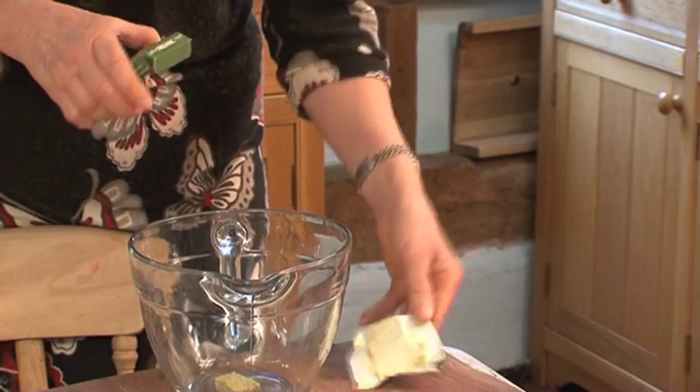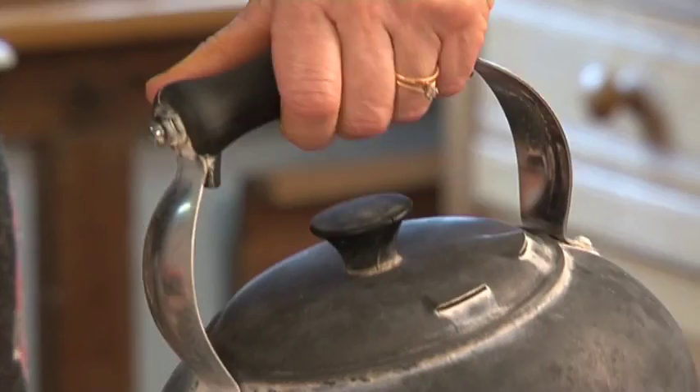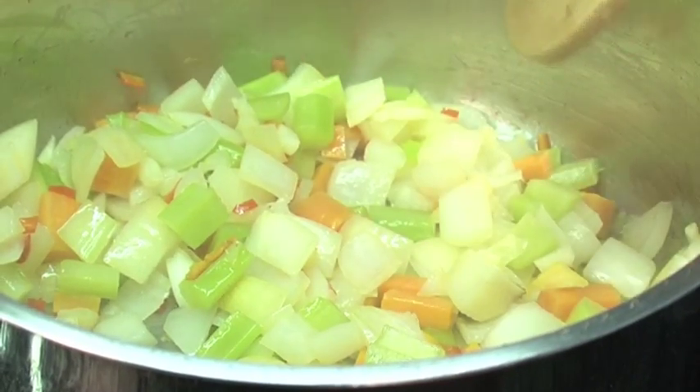I'm going to use two stock cubes as we're making soup and one and a half litres of water. It's always important to use a good stock, particularly if you care about the produce you use. We grow our own vegetables, so it's silly to really care about your other ingredients and then not use a lovely organic stock cube as well.